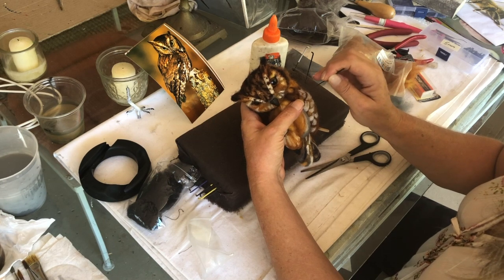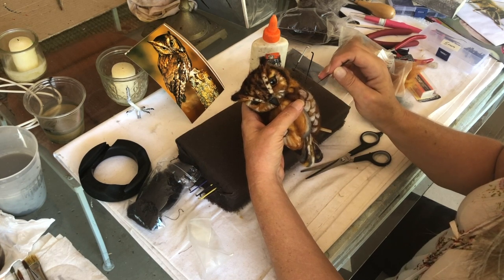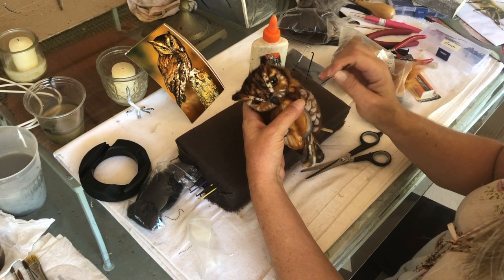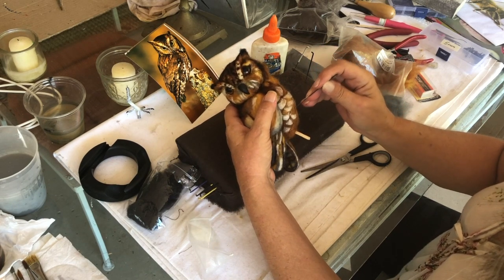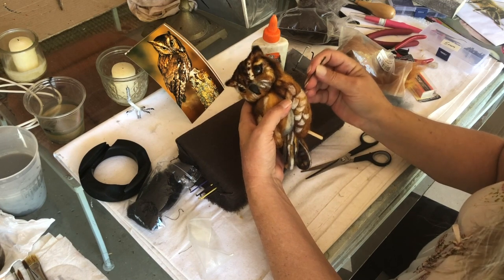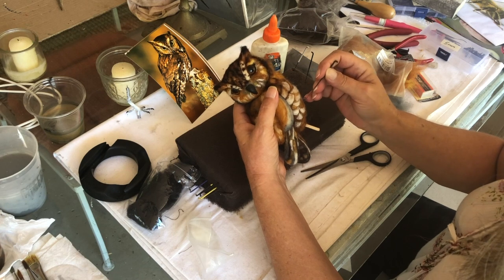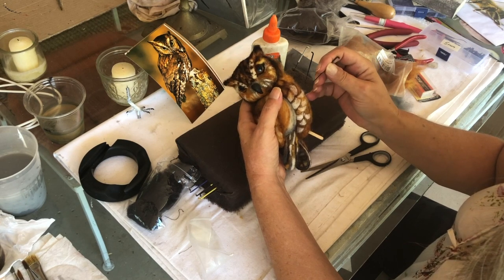Our last show will be May 8th for the season down here, so I don't know what we're going to do in June, July, August, September. I think end of October it starts again, so we are applying to the Kentuck show — if you've ever heard of it, it's in Alabama. My fantasy is to have a sellout show. I'd have to have a lot of good items. People up there really look forward to the Kentuck show. We were accepted last year but it got canceled because of, you know what.